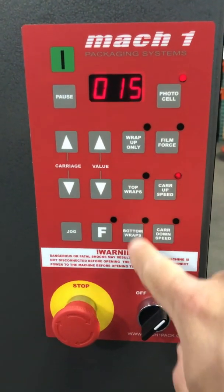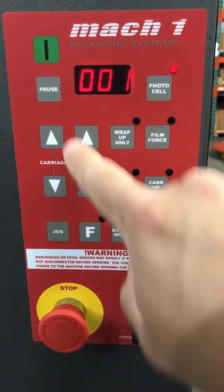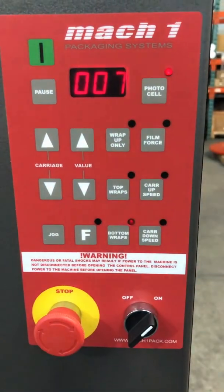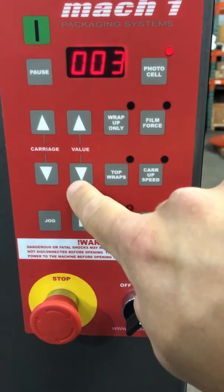The next buttons over are top wraps and bottom wraps. This is the amount of top wraps or bottom wraps that you want on your pallet. You can go from 1 all the way up to 10. We will leave it at 2 for now.